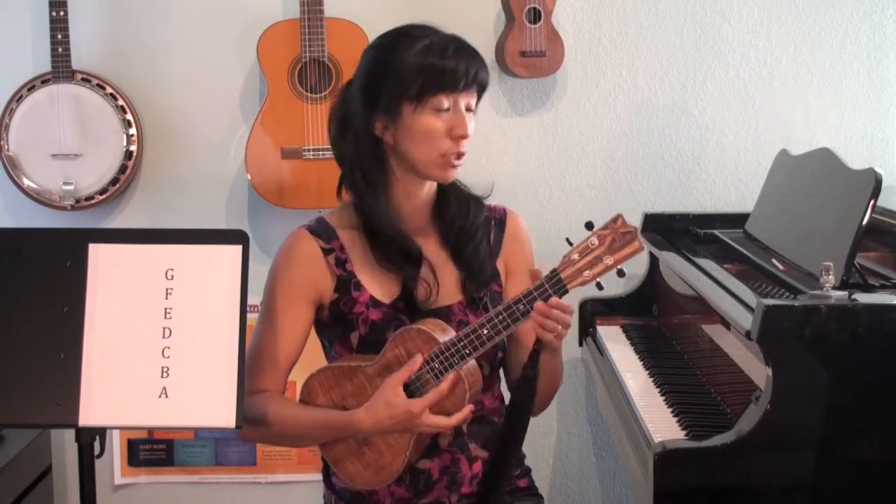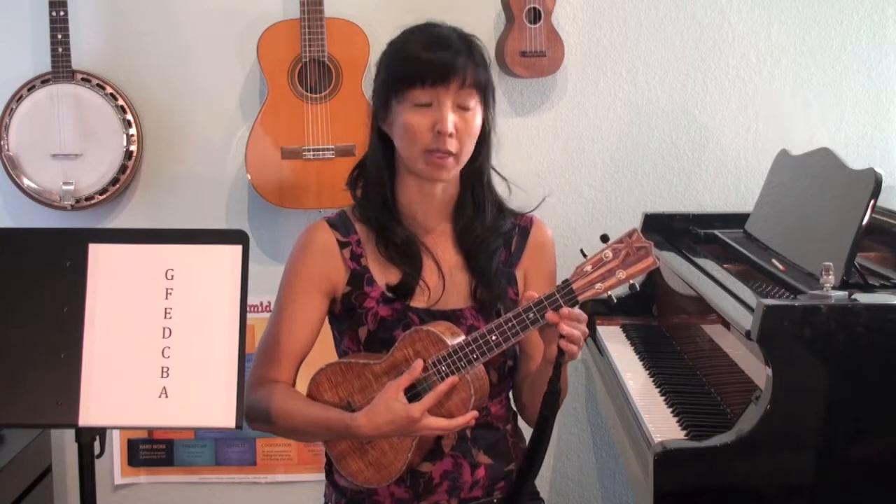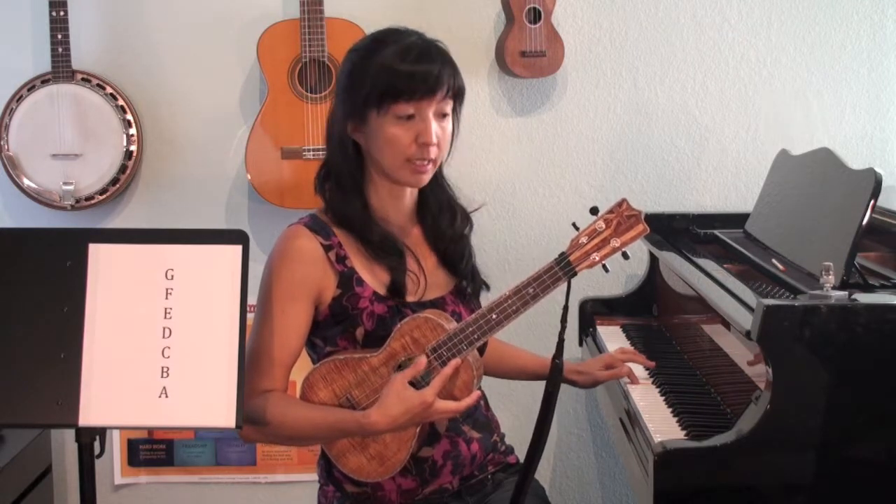There are two ways to tune your ukulele. One is to tune it to a certain pitch that you hear. For example, I can tune this instrument to the piano. I can find the G on the piano and see if my G matches that, and if it doesn't, I start turning the tuning pegs to match it.